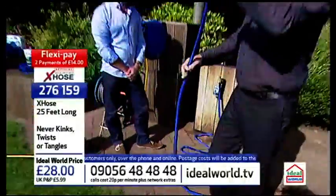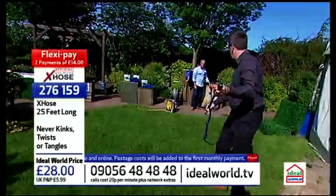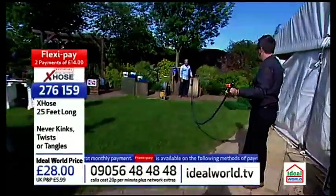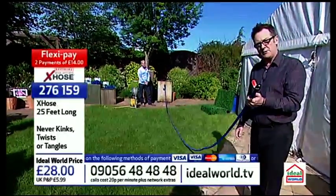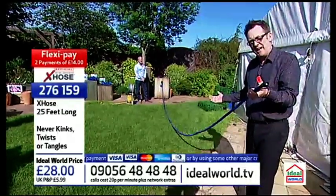This is the 25-foot one. Look at how tiny that hose was. To me, that's long enough to go down my garden - that would enable me to water the whole of my garden. I'd be able to get around the car if I was using the hose on the car. So for what is it, 28 pounds, that's great.